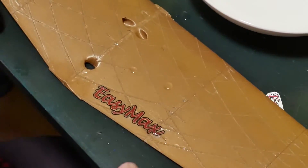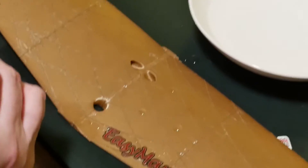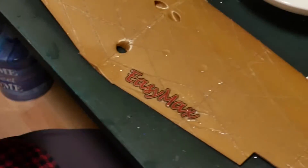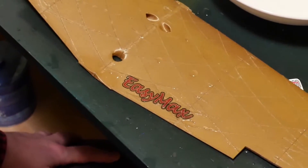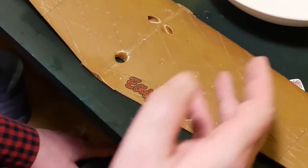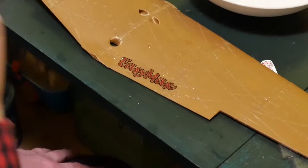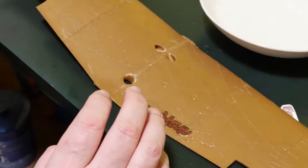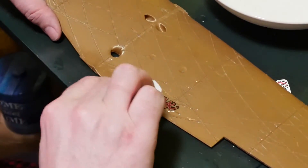The instructions say to heat it in the oven at 100 degrees Celsius or more. But you cannot cook it at 100 degrees Celsius, or alternatively you can wait one to three days for the sticker or picture to dry.